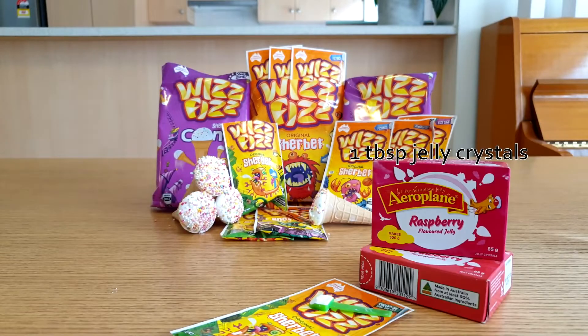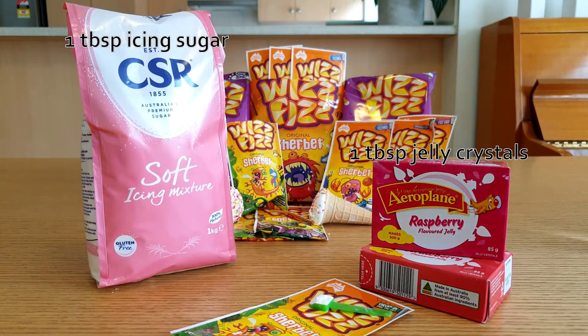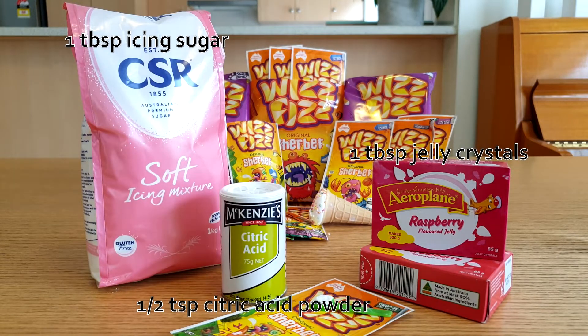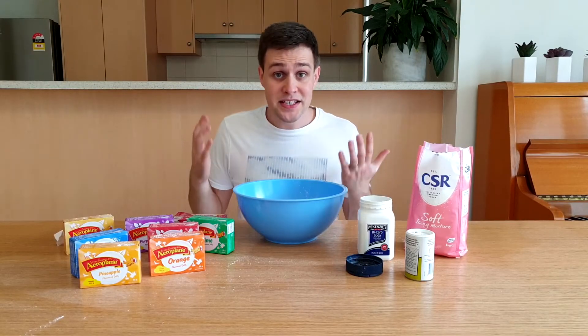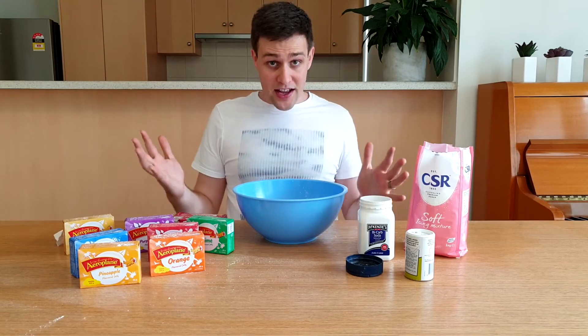That recipe again: one tablespoon of jelly crystals, one tablespoon of icing sugar, half a teaspoon of citric acid powder, and half a teaspoon of bicarb soda.